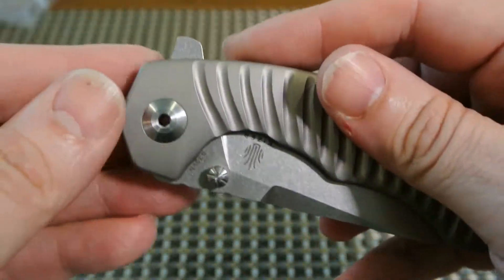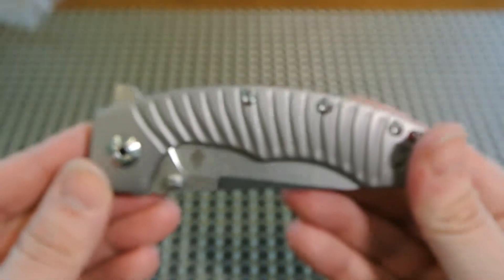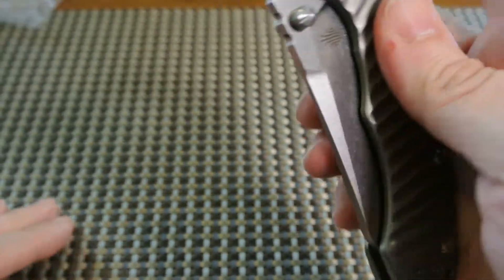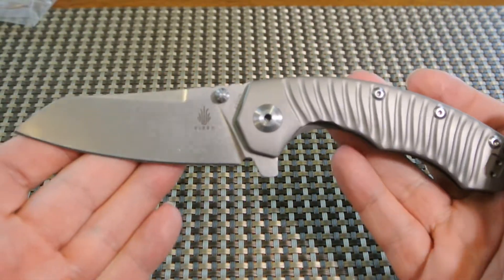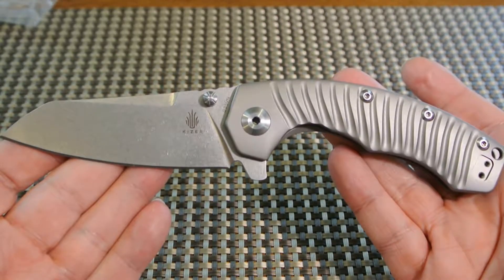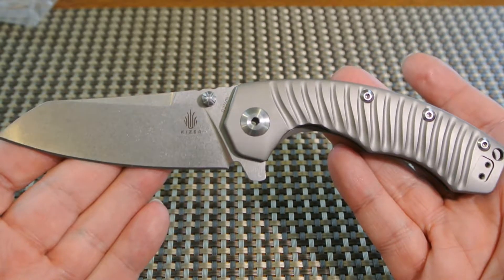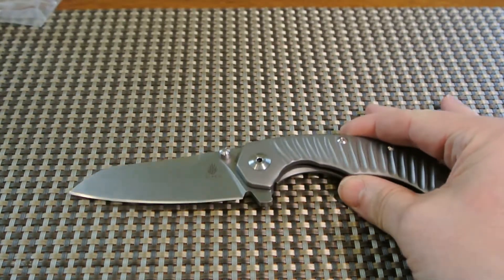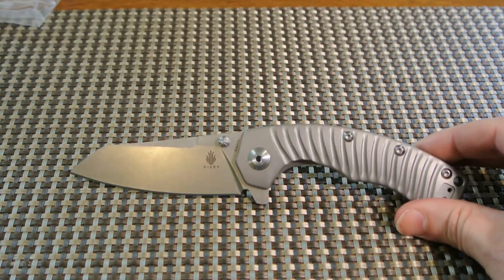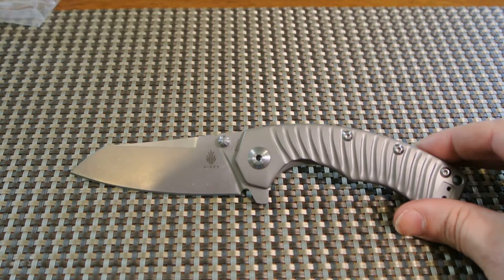So there you have it — one last time opened. This is the Kaiser Tomcat, KI-4450 Ti-1. Thanks a lot for watching, and I hope you enjoyed the video. Take care.